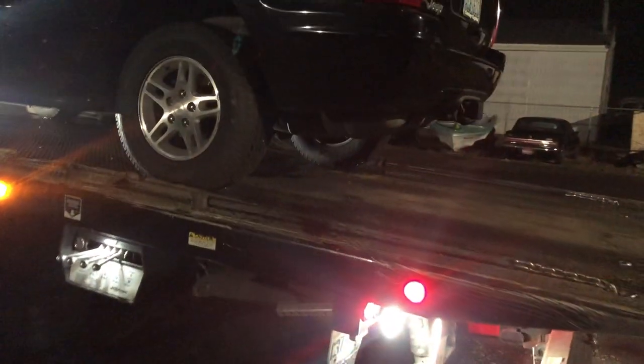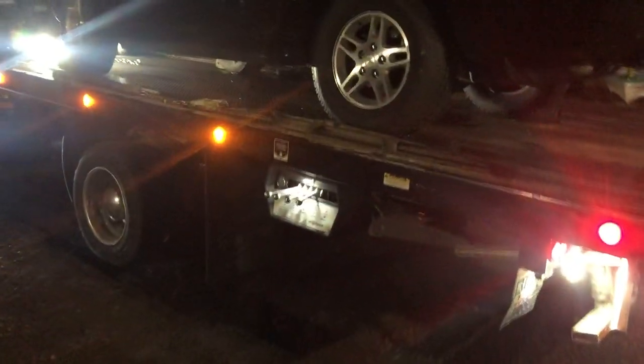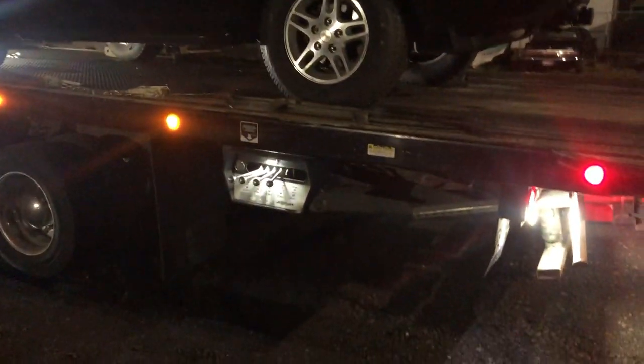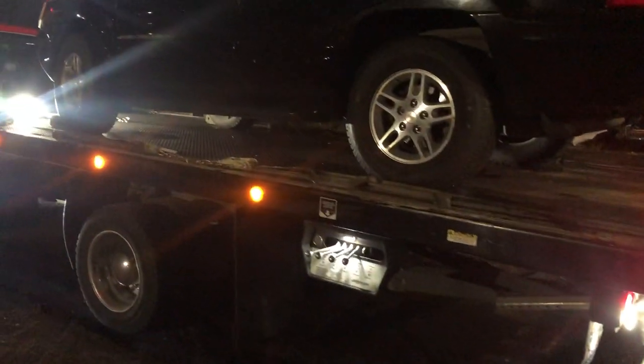Quick video to hopefully help some new guys how to get cars off their bed without being reckless, destroying their equipment, and just looking completely unprofessional.